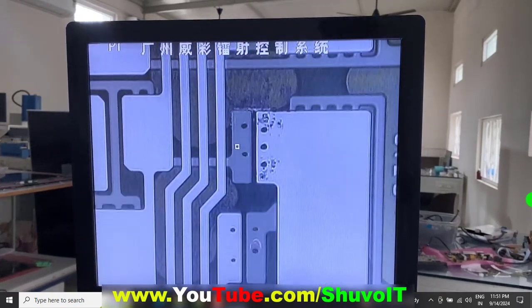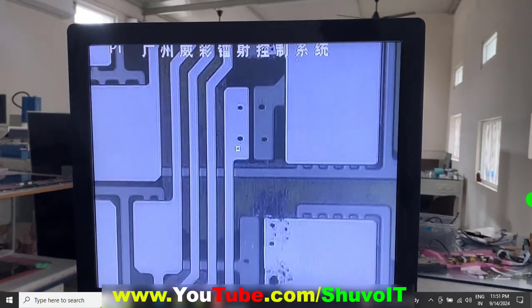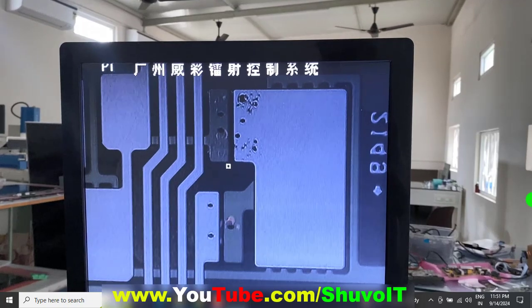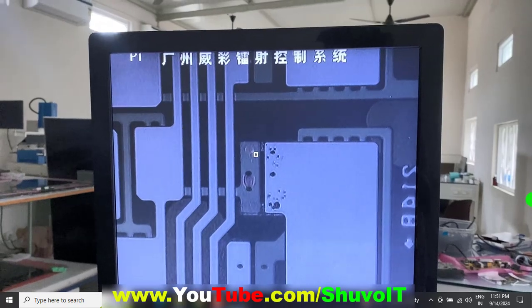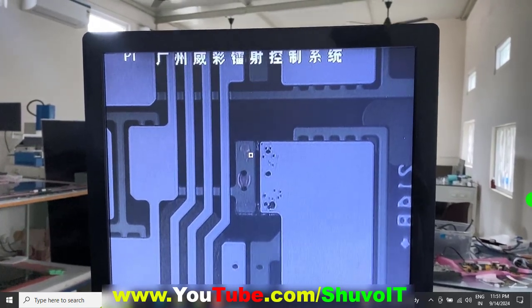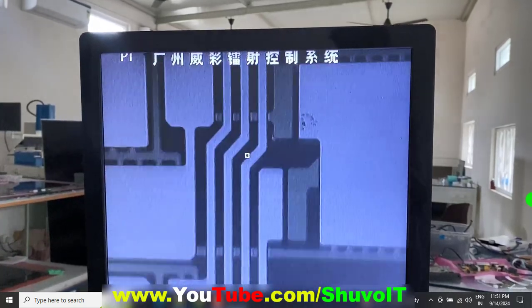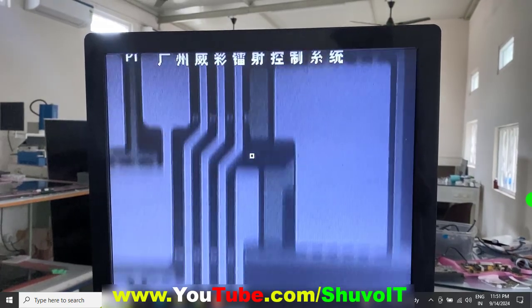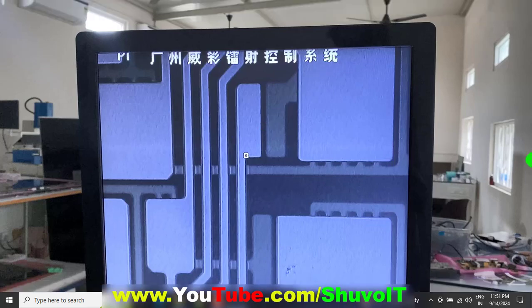During operation I was not recording video because I need to fully focus on the operation. I am not continuously recording video — just sharing information. If you need to learn more, we are creating separate videos for learning. You can see how many areas of dry connection we have done, and some areas still have many dry connections that need re-welding.